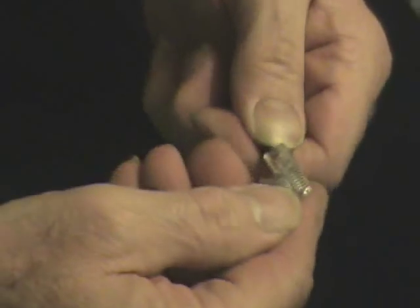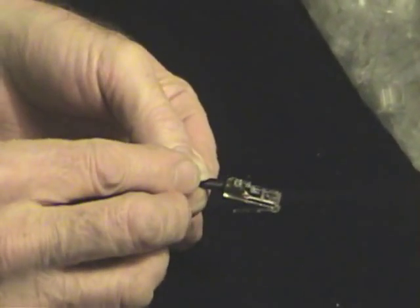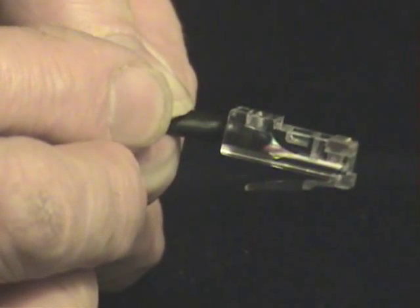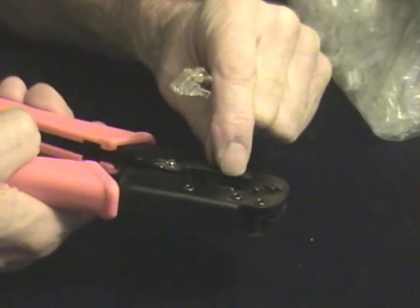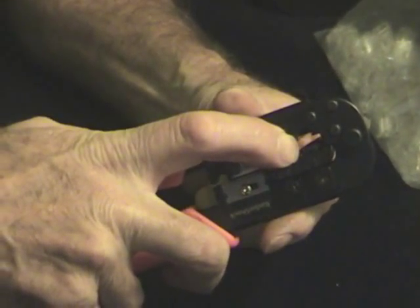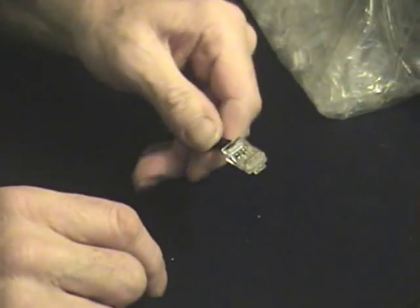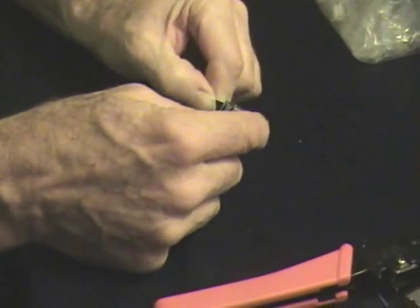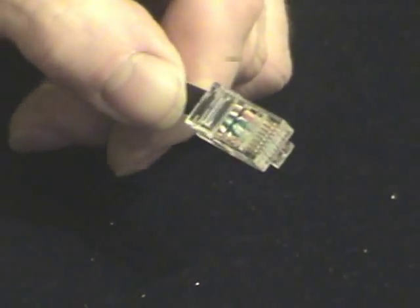Wiggle and push, wiggle and push, until it's all the way well underneath those gold contacts. That is it — it's all the way in there, which you might be able to see by looking at the side view. One side of this has got the eight crimping prongs; the other side has got a large crimping band. The eight crimping tongs go on these gold leads — they drive it into the wire, through the insulation, and make contact with the metal inside of the eight wires.